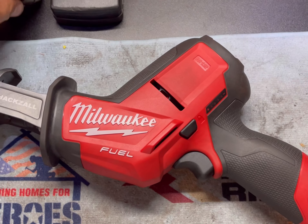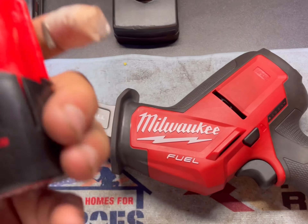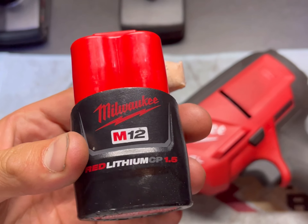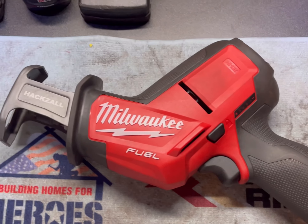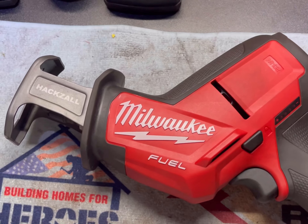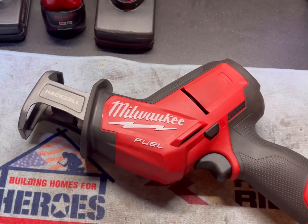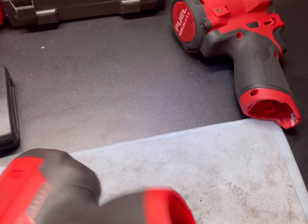When I used the non-fuel version of this Milwaukee Hacksaw, I used the 1.5 amp hour battery, and this was at work. It did not feel like it was a Milwaukee standard tool — it was way underpowered. I wasn't even cutting anything heavy; I was cutting rope with it.